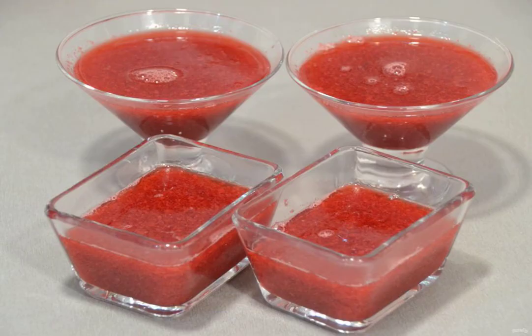Pour the jelly into the molds. Place in a cool place for about 2 hours until solidified.